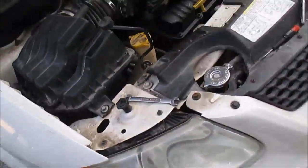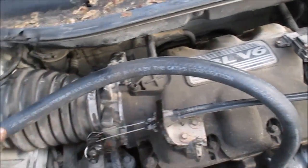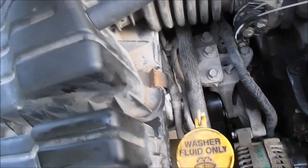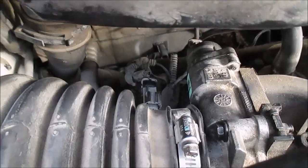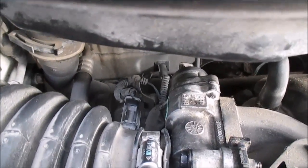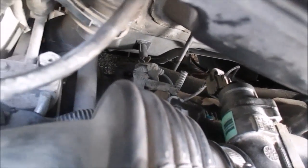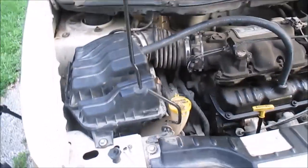Alright, just to recap: took these cables off here, took this hose off here, took this bolt off here, pulled the air box out. Took off the air intake temperature sensor, the idle air control connector, the throttle position sensor — which is right below it right there — and unplugged the vacuum hose. That's pretty much it. Cleaned it all out and threw it back together.